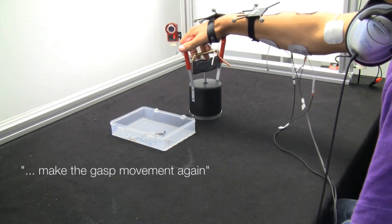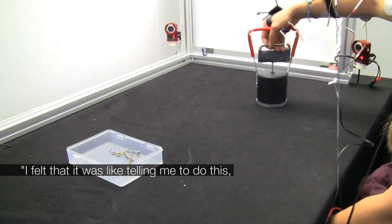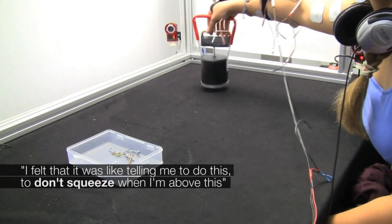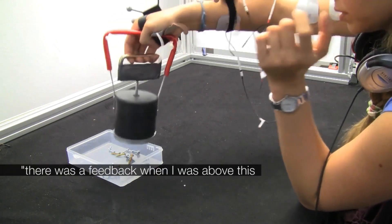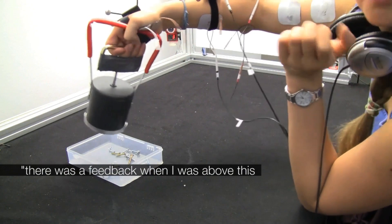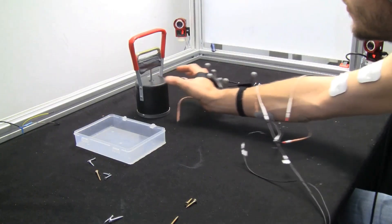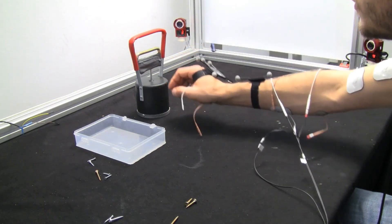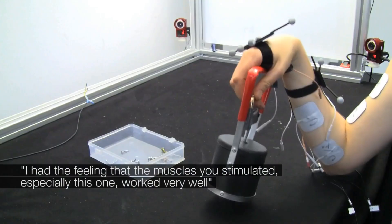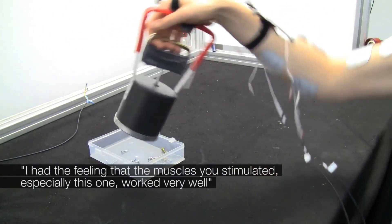Make the grasp movement again. I felt that it was telling me to do this — to not squeeze when I'm above this. But there was feedback when I was above this and I had to squeeze it. I had the feeling that the muscles being stimulated, especially this one, work very well.